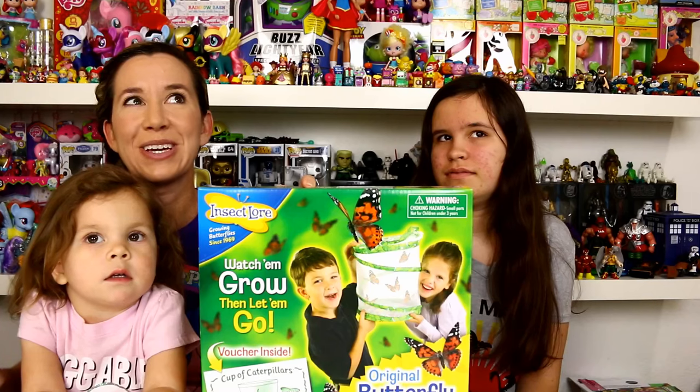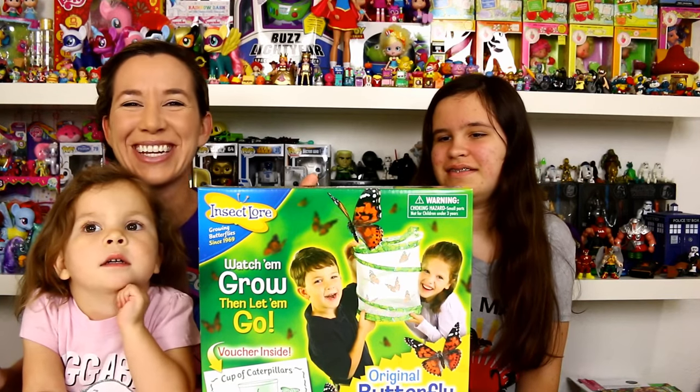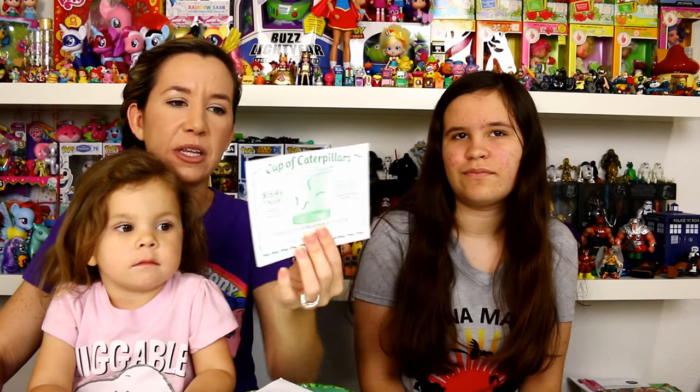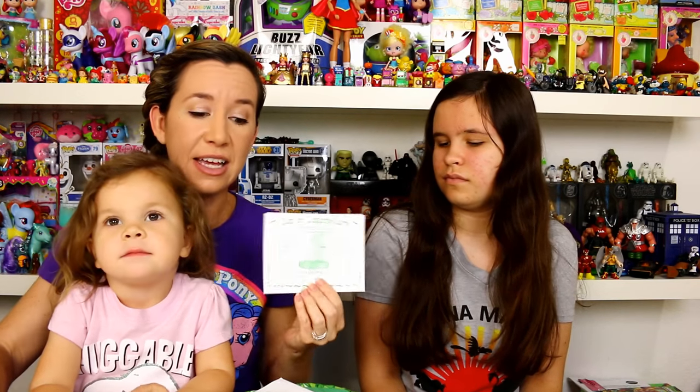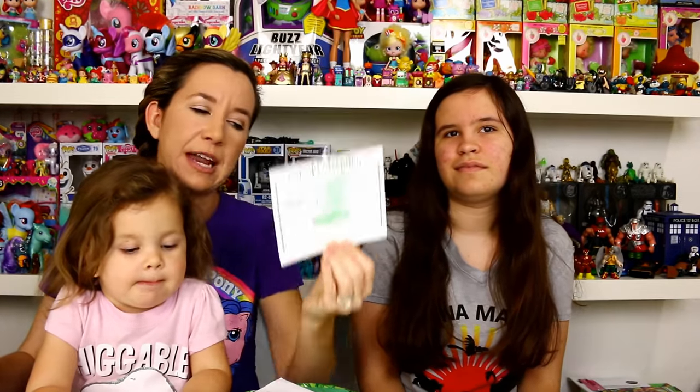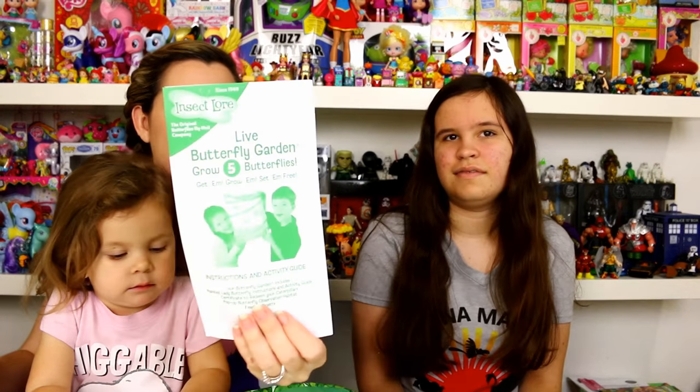We got this at Toys R Us and it was $19.99. Inside the box is your little card that you mail in to get your caterpillars. You have to send in $7.95 to cover shipping and handling, so not only are you paying $19.99 for the kit but you have to shell out eight bucks for the caterpillars — but it's worth it.